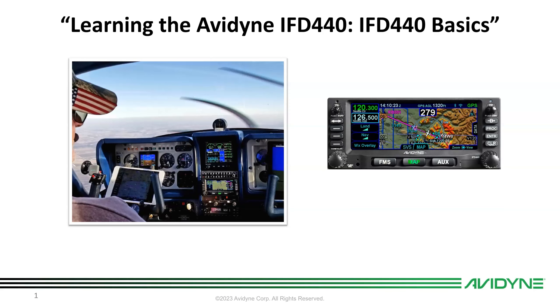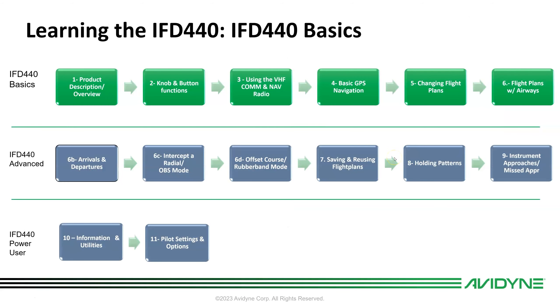Hi, this is Tom Harper with Avidyne, and today we're going to talk about the Avidyne IFD 440 and specifically IFD 440 basics — the basic operation of the IFD 440.